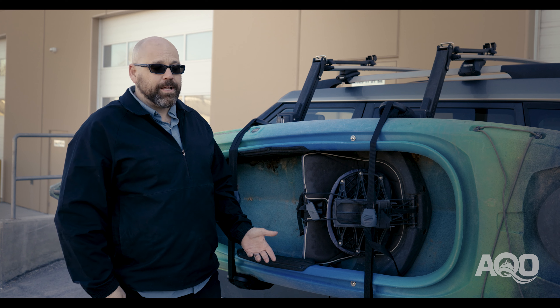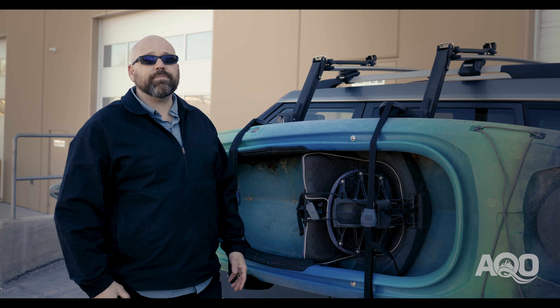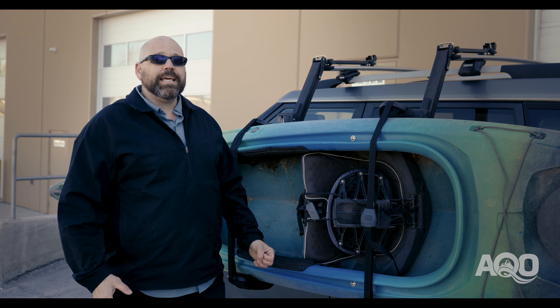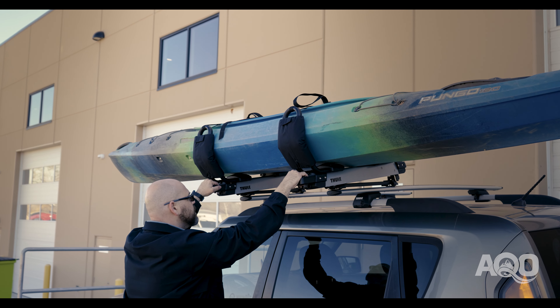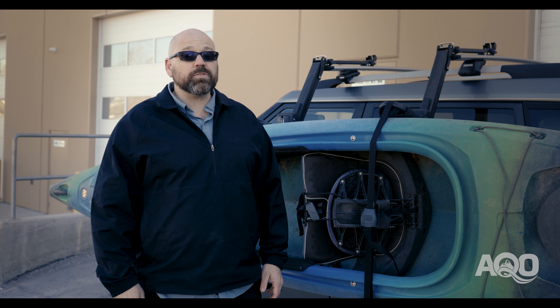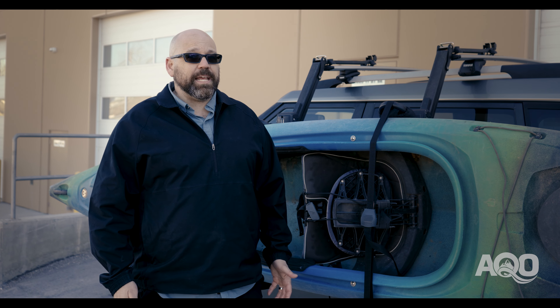The things I really like about the Hullivator — it makes loading your kayak accessible. If you have limited mobility or you don't have the strength to lift a heavier boat on the roof, it gives you the ability to get out there and have access to that water. Some feedback we've gotten on the Hullivator is it's really nice for offloading and unloading, particularly after a long day of paddling.